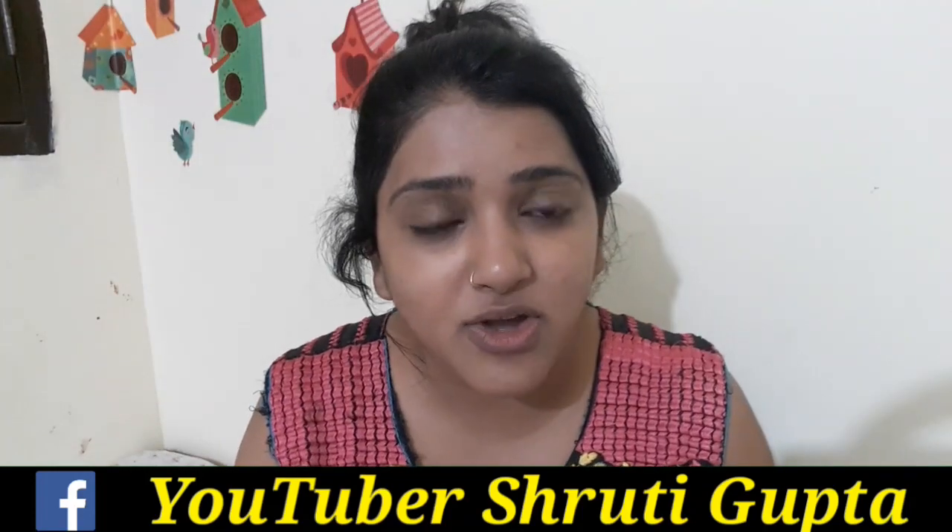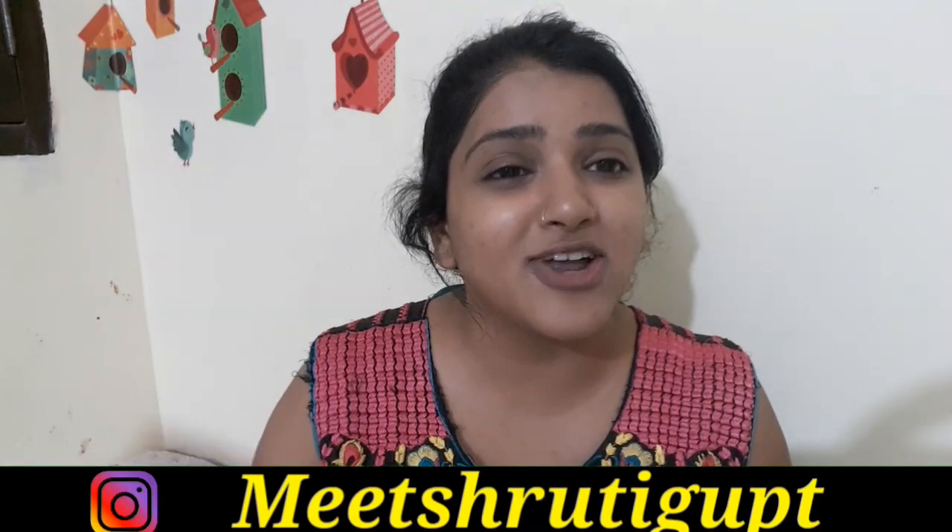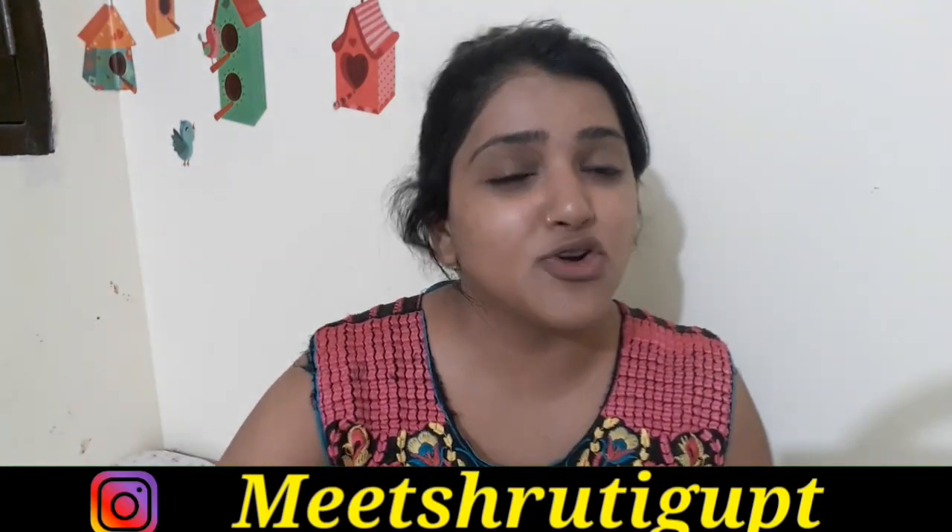I will show you in the video. I am your friend Shudhi Gupta. Please like and subscribe — if you are watching for the first time, don't forget to subscribe. Let's start the video.